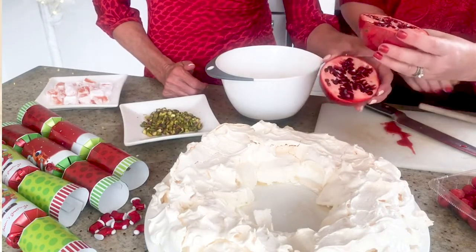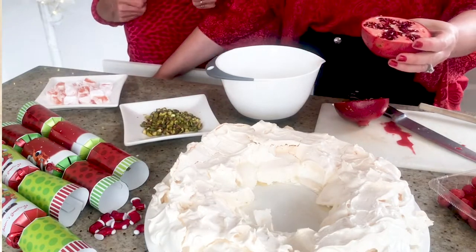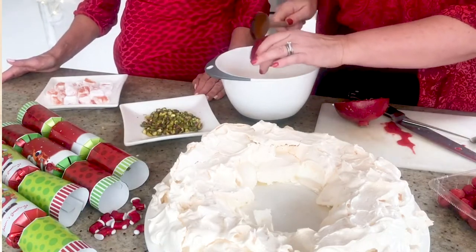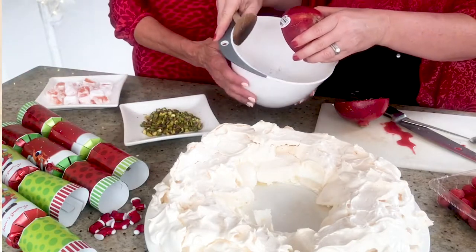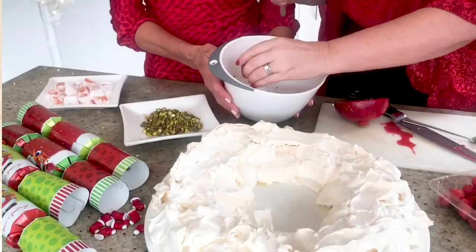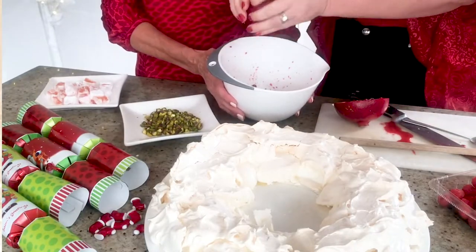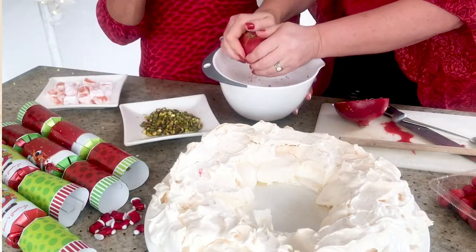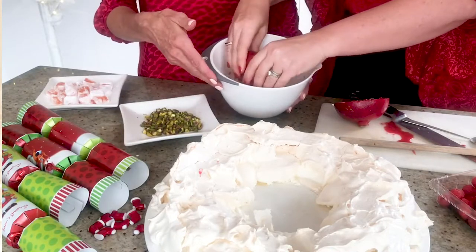They are a little difficult to get out. I just use a spoon and keep banging it. Look, they're coming out beautifully. Make sure you've got a bowl — see how it splashes? Don't wear something white, or maybe Christmas red so it all matches. I just keep banging it and then it comes out a lot quicker. We'll have to strain them because there's a lot of juice and pith in here.